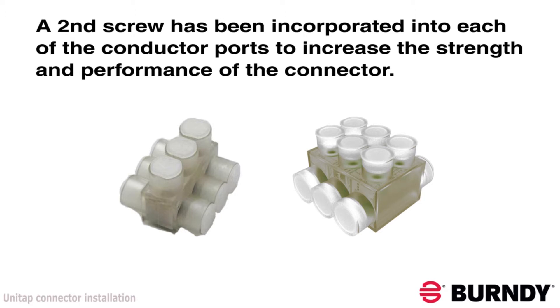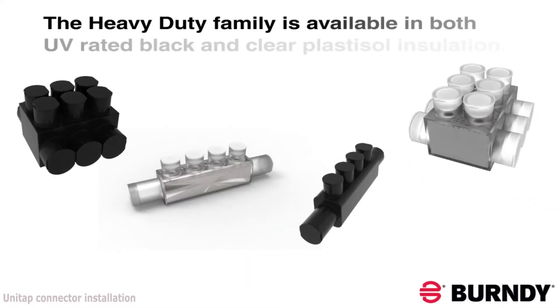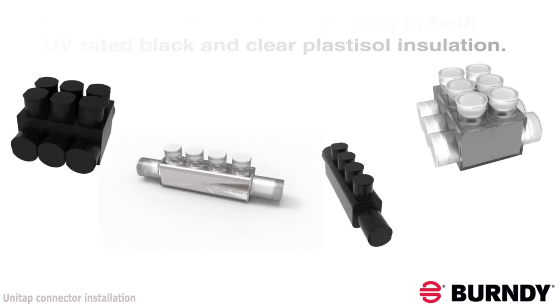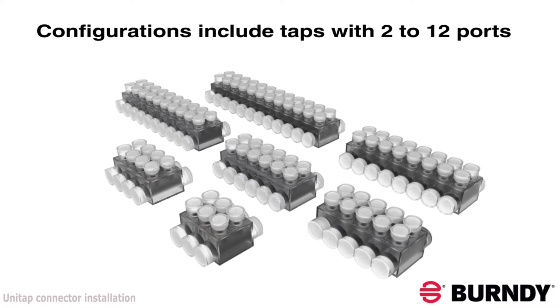The expansion includes configurations in both UV rated black and clear plastisol insulation. Double sided taps are available with 2 to 12 ports along with a splice reducer in each of the insulation materials.